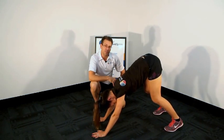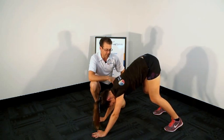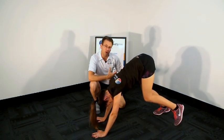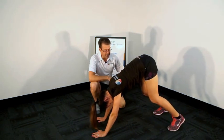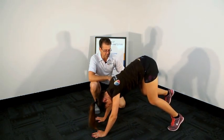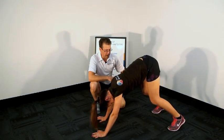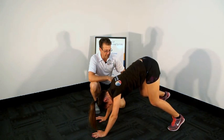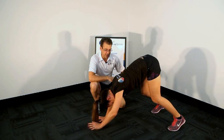To add load or instability to make her work harder, we can get her to lift her left foot off the ground. The idea is to make sure she doesn't shift sideways at all — Jana's showing a little shift but she's doing okay. Back down again. Then try lifting the right hand off the ground, then back down, then the right foot, back down, then the left hand, and back down.